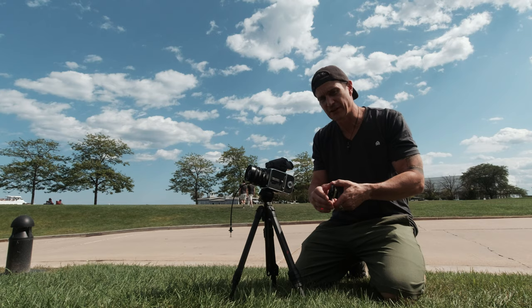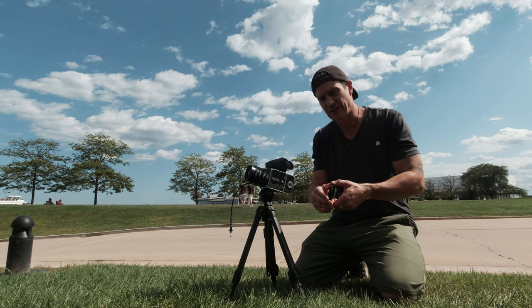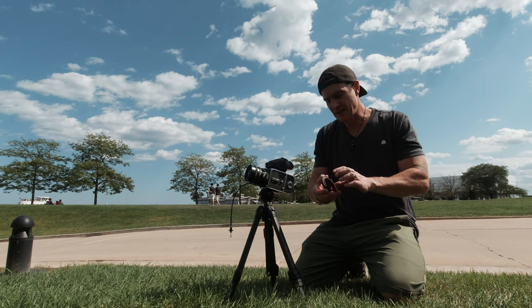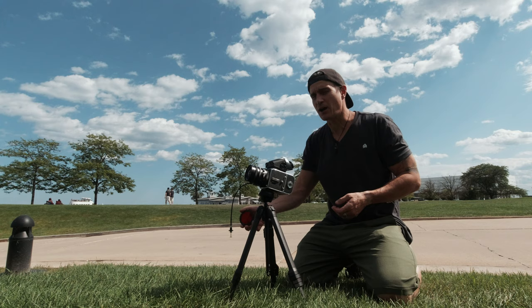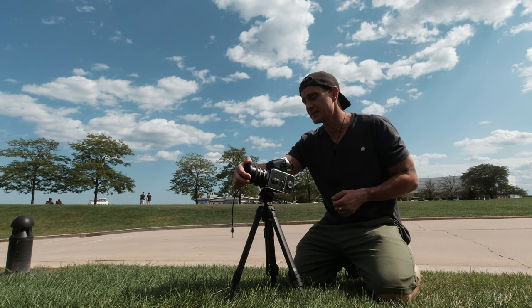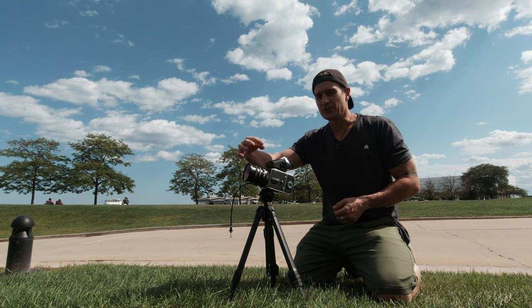I'm using B+W filters. On a side note, I use a 77 millimeter adapter ring to the bayonet. I absolutely love it because even if I'm using an ND filter on it, I can just pop it off if I need to see a little bit better. It has a bayonet style mount — just one twist — a little easier than having to thread on and off for sure.